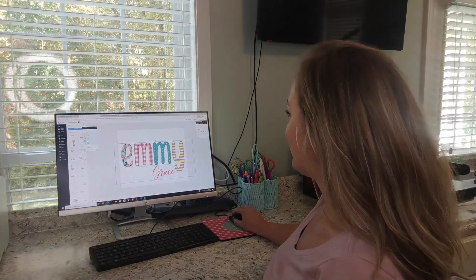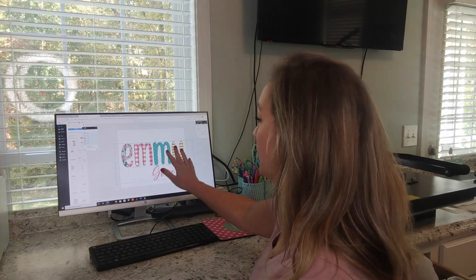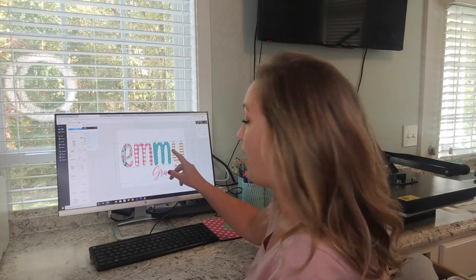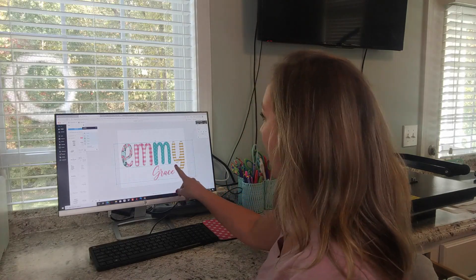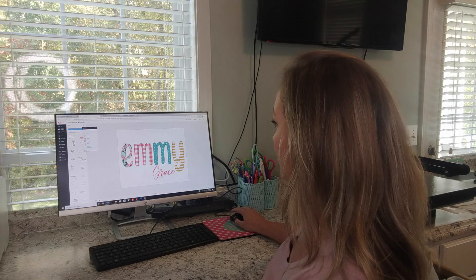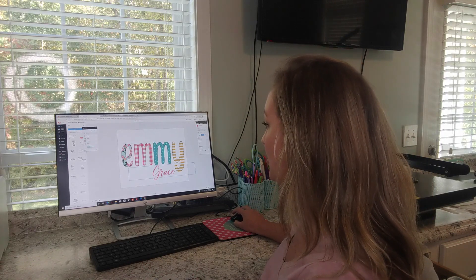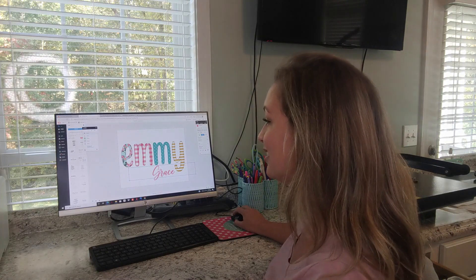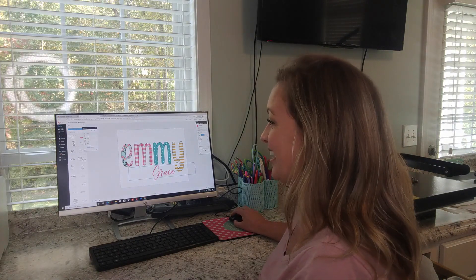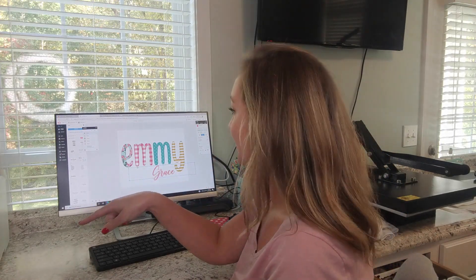This is just an example of what you can do on PicMonkey. I imported the alphabet that I bought from Sprinkled Ink and then I used one of my fonts in PicMonkey and created this awesome design that I'm going to make a pillowcase out of. I even used the dropper tool to match the colors, which is really awesome. So let's get it printed out on our sublimation printer and get it pressed.